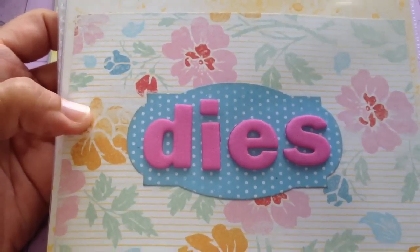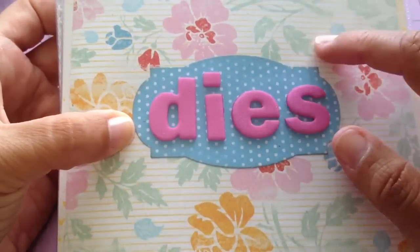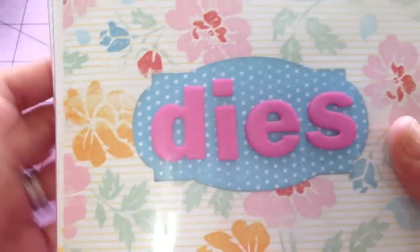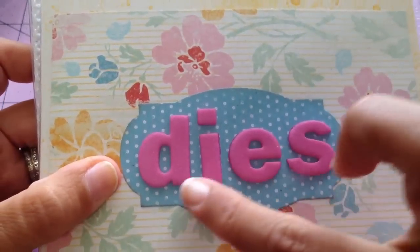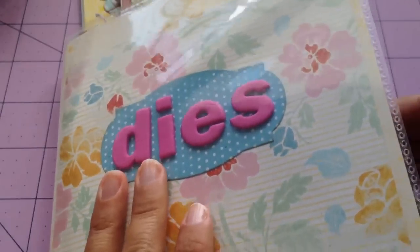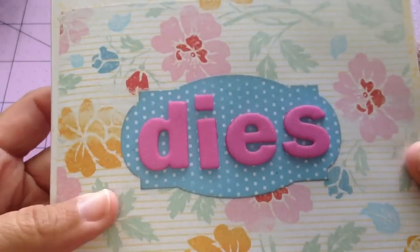This is from a six by six pad that I cut down, and this is from the same paper collection — if you're interested in knowing, just message me and I'll look it up for you. And these foam letters — I used one of my dies, an MFT die — I just ran it through my Big Shot with some foam. Voila, I made my own little title.